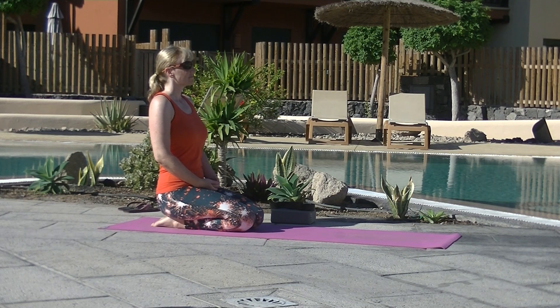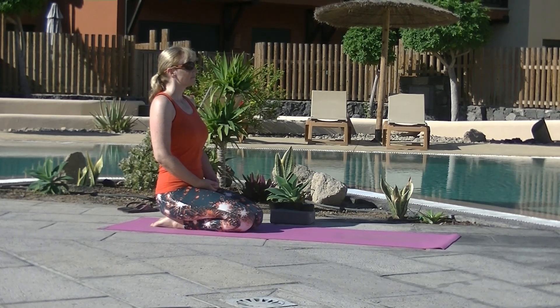Let's begin kneeling, dropping into the breath, noticing the breath coming in and out through the nostrils. Sitting up tall through the centre channel, head over heart, heart over pelvis.